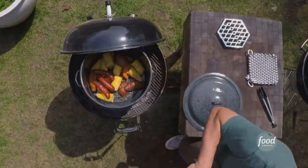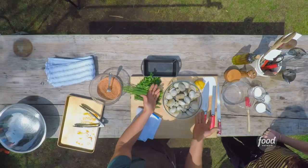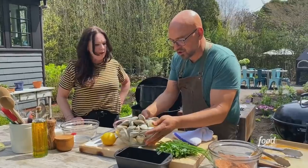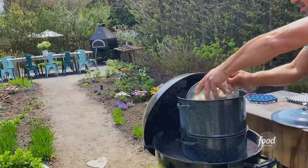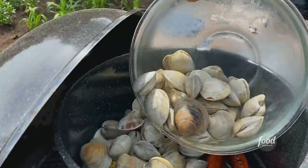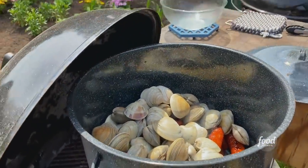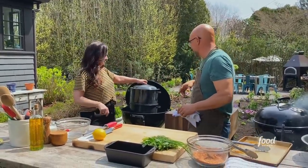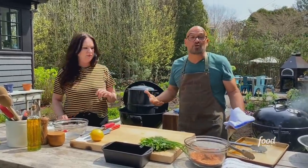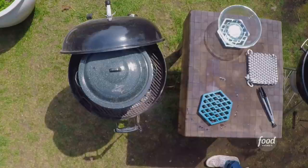I'm going to put the chorizo on here. Then these beautiful middle neck clams — we already washed them, soaked them, scrubbed them. These are going to go on top. And then we put the lid back on. When they open, all the juice from the clams rolls down into that broth — which is going to give our broth so much flavor. I'm going to amp the broth up a little bit at the end too. That's going to take about eight to ten minutes, or until those clams pop open.